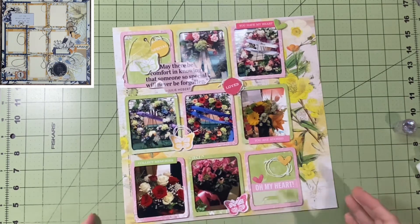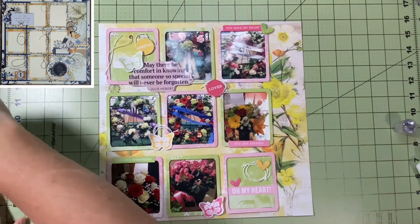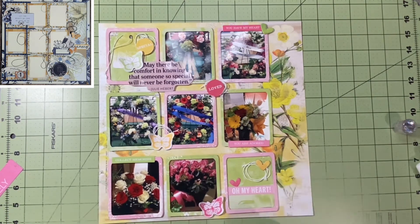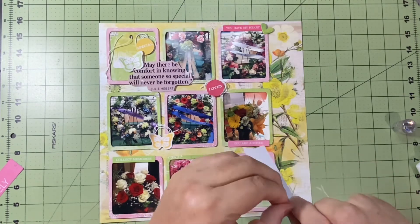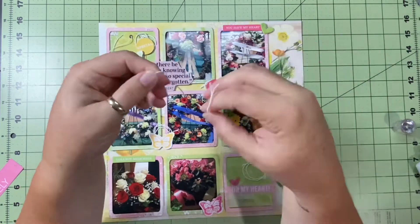I've got some different things up on here. One tag says "you have my heart" and I put a little green heart there. The hot pink circle says "loved." On the right side it says "you are adored," and on the bottom left it says "collect memories." I put all those on there and they all came from the collection. There's nothing other than the little thread or twine that I've used on this layout that did not come from the Spectrum Sherbert collection.